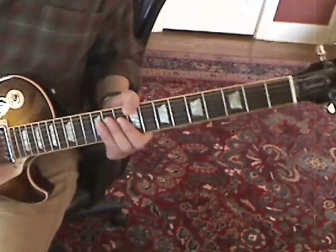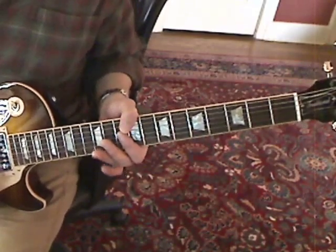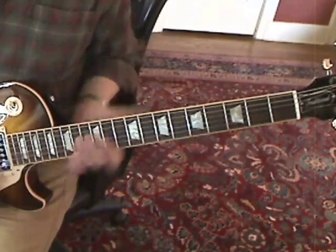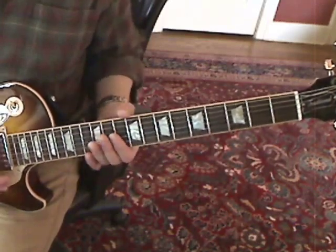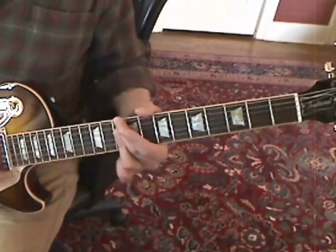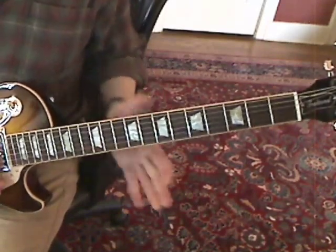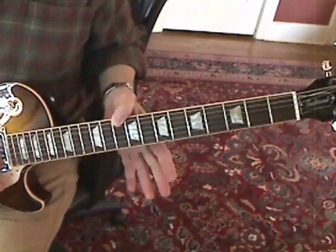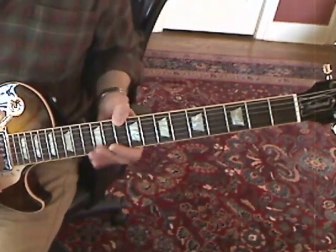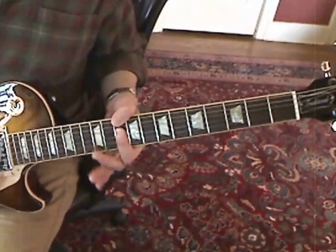This is a funk tune, so you have to have a lot of the feel of it going on. The first bit is up on the 10th fret — it's a D minor 7 chord. You're going to want to play it with your thumb on the 6th string at the 10th fret, and then your first finger barring the rest.